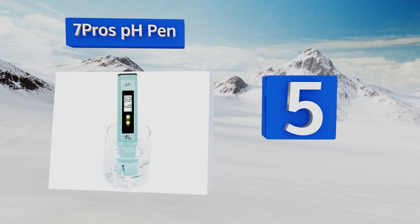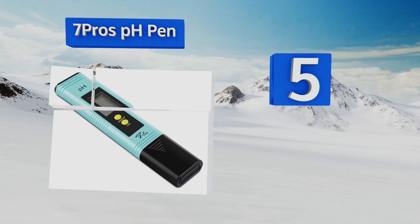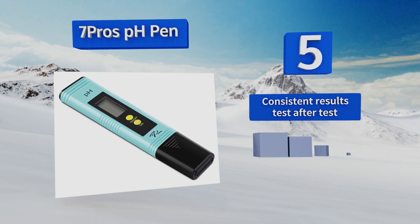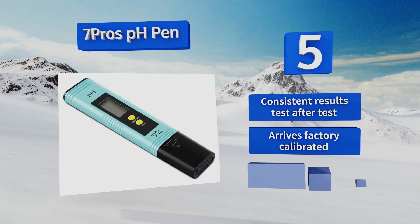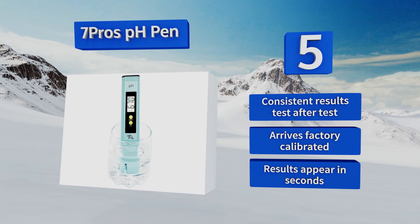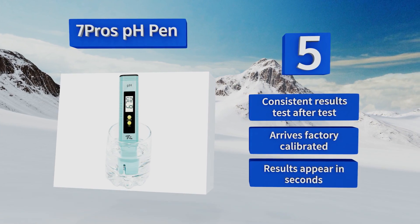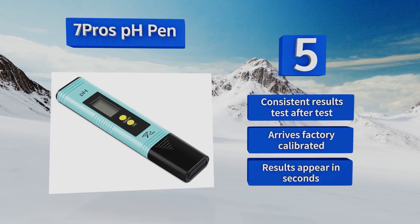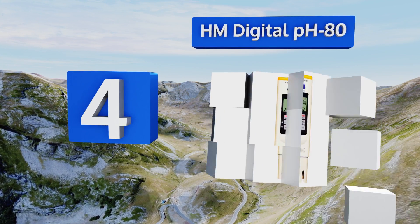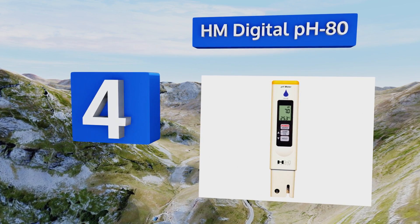Halfway up our list at number five, with just two buttons to worry about — an on/off button and a calibration button — the Seven Pro's pH pen is extremely easy to use for beginners but accurate enough for experienced growers. It also makes a great pool water tester for homeowners. It delivers consistent results test after test and arrives factory calibrated. Results appear in seconds.